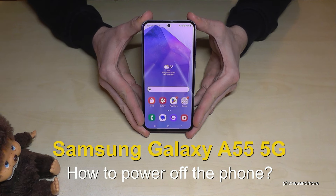Hello everybody. I want to show you with this video how you can power off the Samsung Galaxy A55 5G.